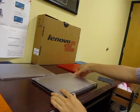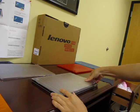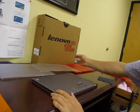For the bottom case, again, start at one corner by removing one tab at a time, pushing gently. Once you have one tab loose, the rest of the bottom case will come off one tab at a time.